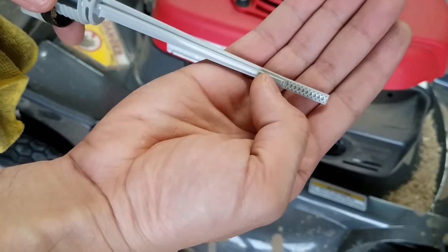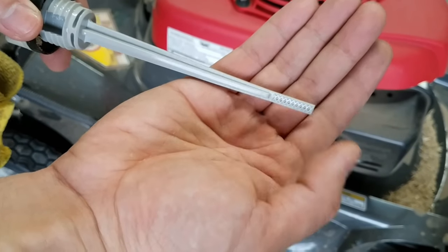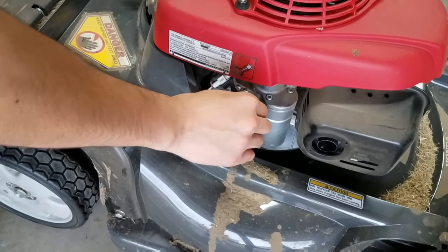You need to make sure that the oil level is within this range right here. And you don't need to tighten it when you measure.